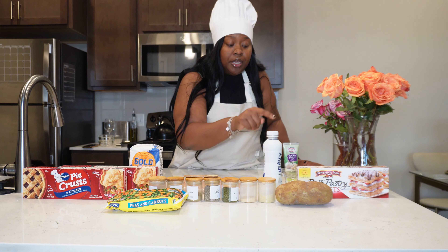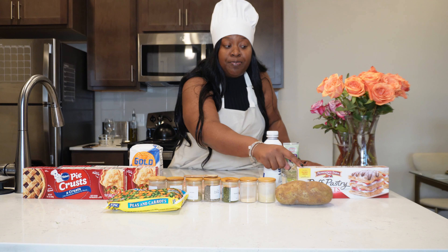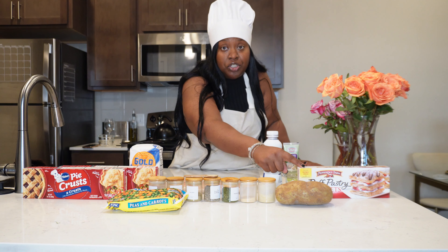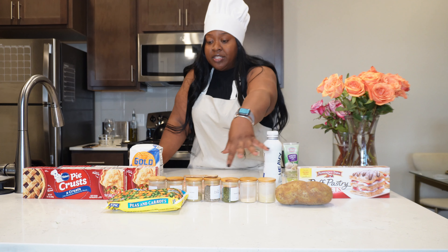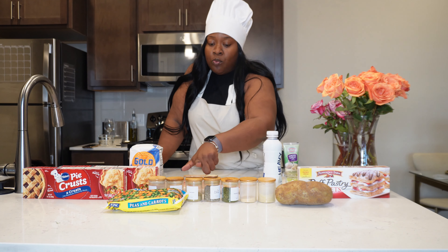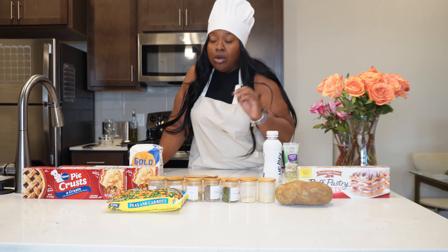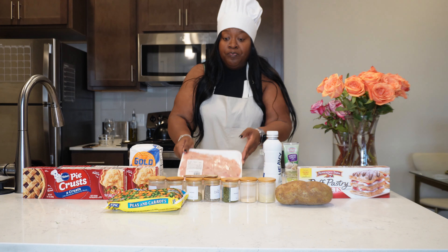I also have heavy whipping cream, minced garlic, and puff pastry sheets because I want to try both — I saw on TikTok that puff pastry sheets give a flaky layer. One big russet potato, and then all of our seasonings: onion powder, the Kinder's chicken seasoning, bouillon powder, black pepper, parsley, garlic — all of the good things.